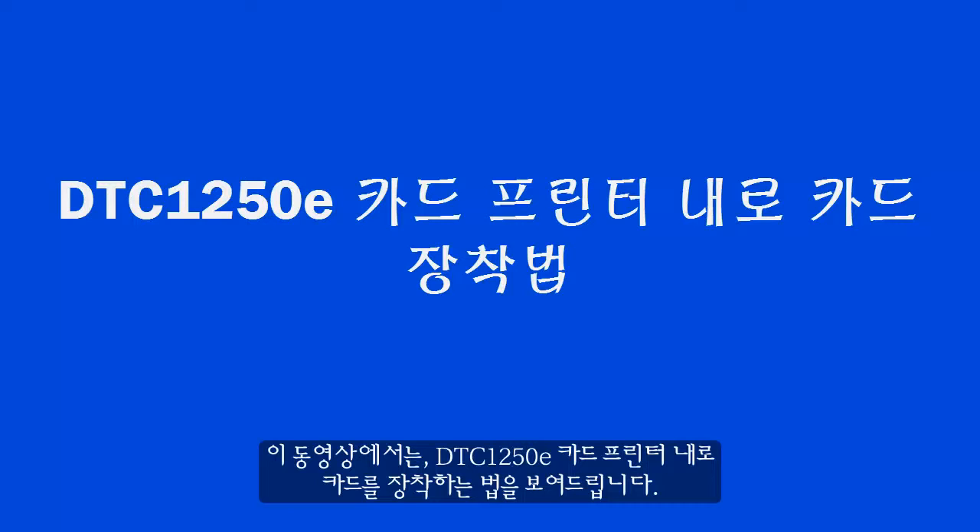In this video, we are going to show you how to load cards in the DTC 1250 eCard Printer.